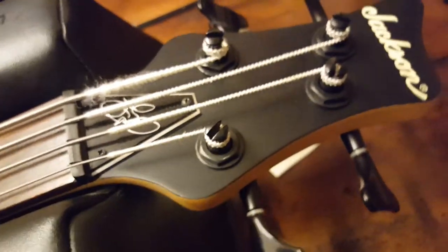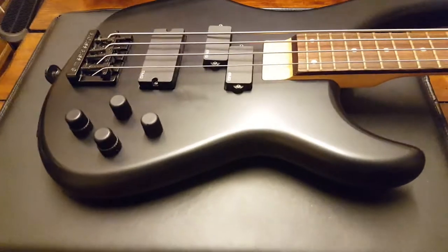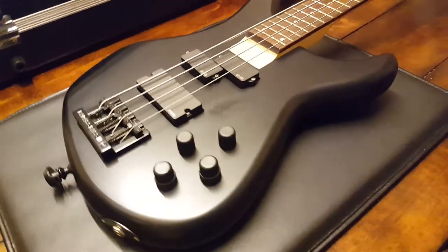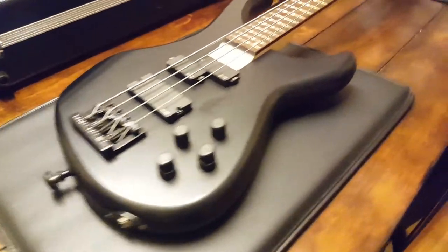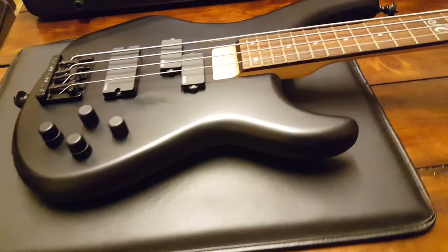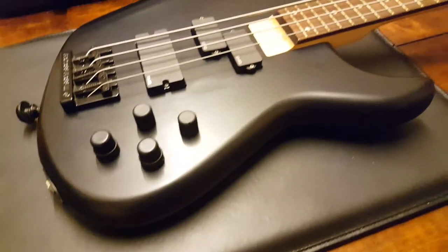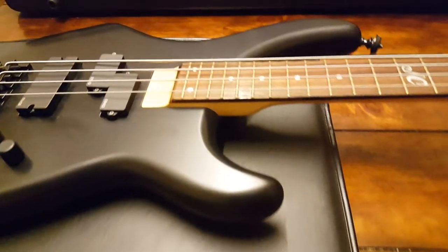That's the John Campbell, Lamb of God's signature bass, guys. A lot of people — some people don't feel comfortable, especially if they're a professional musician, playing other people's signature basses on stage. Because you're trying to make a name for yourself, and some people think it's not that cool. It just depends on what you're using and how you're using it.